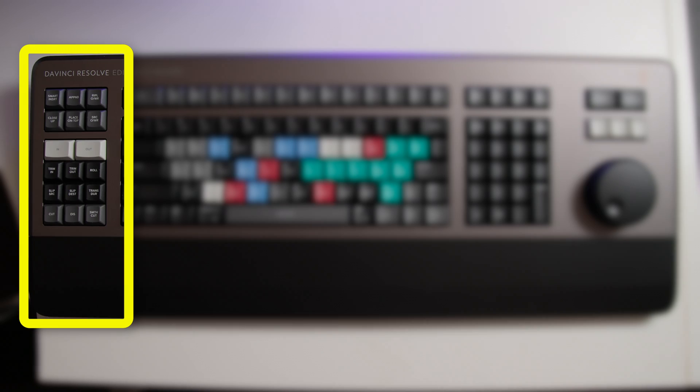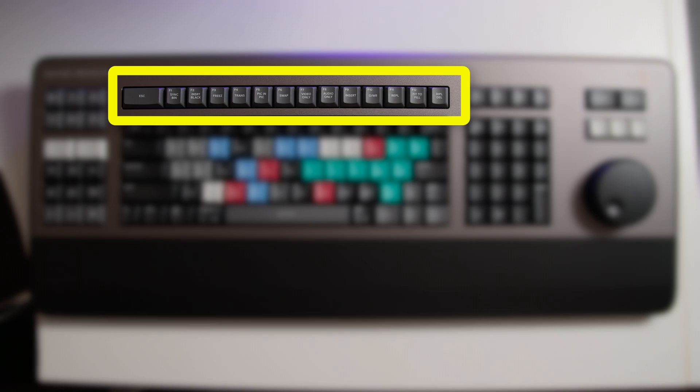Over on the left, we have the editorial tools, the live trimming tools, and the transition keys. These all function identically to the same set of keys on the speed editor, and are incredibly useful for common editing tasks such as setting and clearing in and out points, editing footage into your timelines, trimming your clips, and adding transitions. Along the top of the keyboard, you have the function keys. These are mapped directly to their DaVinci Resolve commands, but if you need the traditional function keys F1, F2, etc., you can access these by simply holding down the function button in the bottom left of the main keyboard.